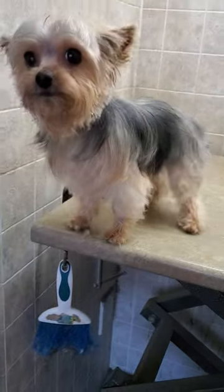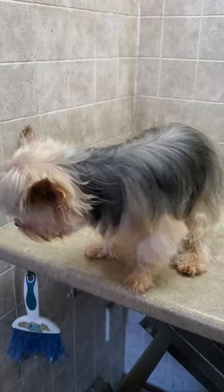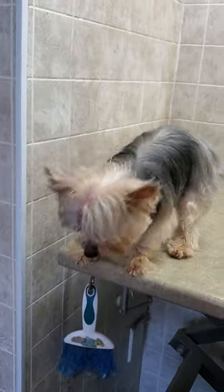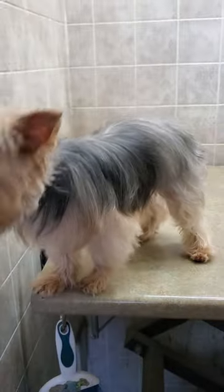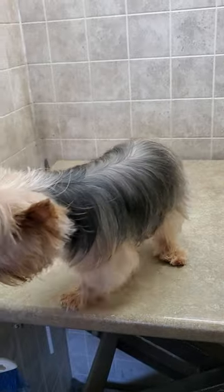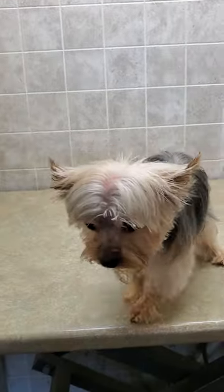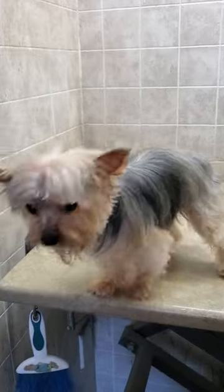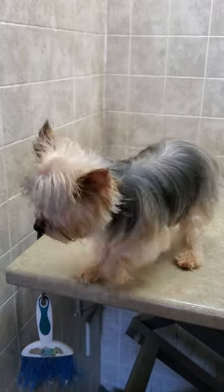All right, and there we are, all finished with Luna — she did very well! If you'd like to see how I did that and how I groom dogs without any restraints, please subscribe to my channel. You'll see lots of videos of me grooming dogs from start to finish, as well as quick little tips to keep your dog nice and healthy and looking good. If you'd like to see Luna groomed with a scissor cut, I have a full groom of her on my channel as well. Thanks for watching and hope to see you on my channel — bye bye!